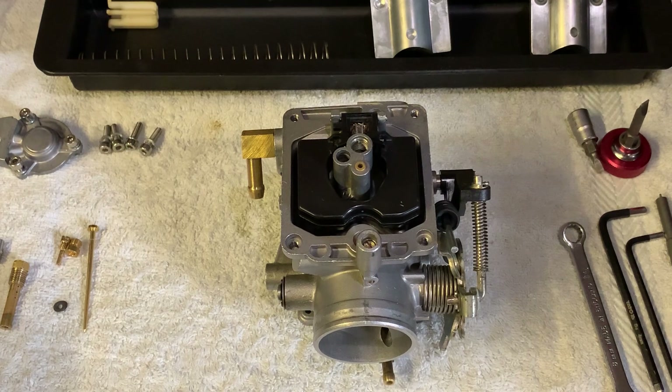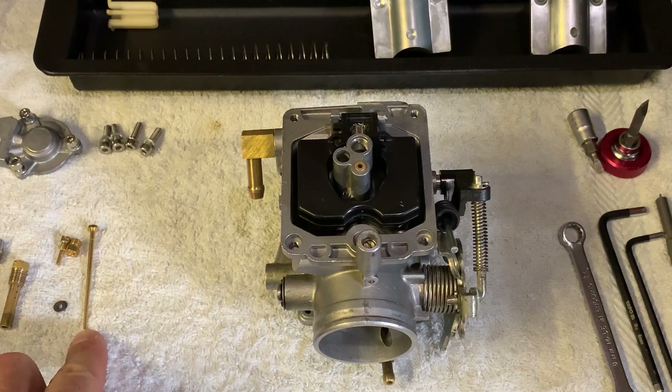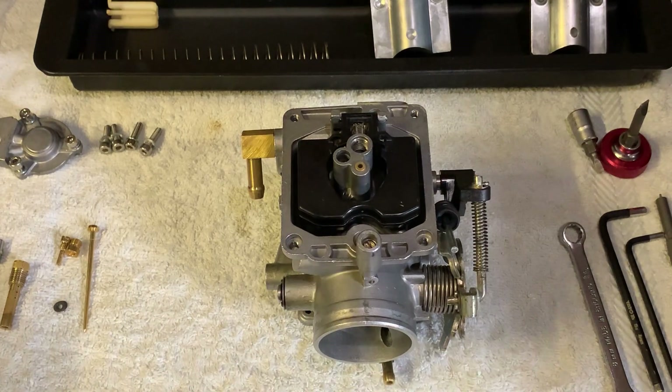This tuning setup is very simple. The best thing about it is that you're going to leave everything stock except for the jet needle. Everything else will be stock and you're not going to be drilling and modifying anything.